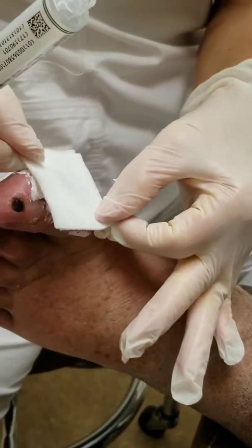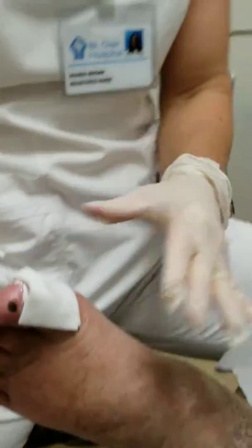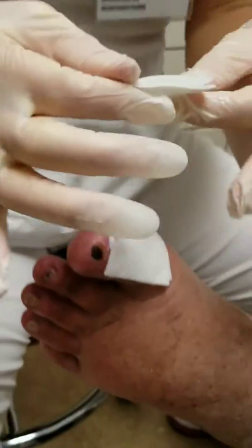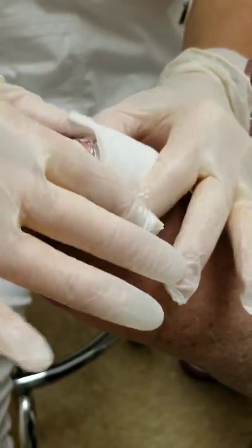That wet part goes right on the wound — keep them moist. You can take another dry one; it's totally up to you to pat it if you want.